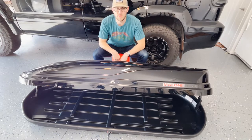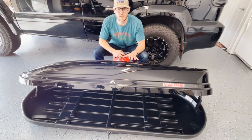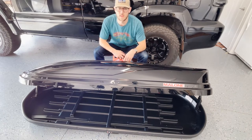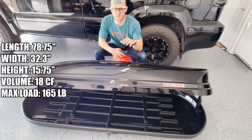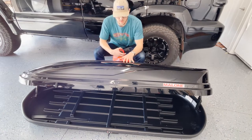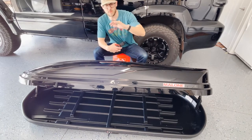Let's start with a few of the specifications of the 18B — the 18S is the same thing just in silver, not black. It's about 79 inches long, 32 inches wide, and 15 inches tall. It has 18 cubic feet of storage capacity and can hold 165 pounds, so pretty good amount of space. What it comes with is obviously the box and two keys that work on either side.